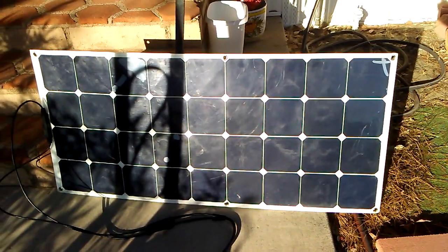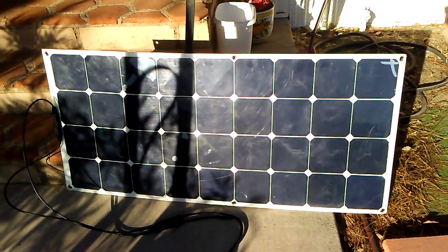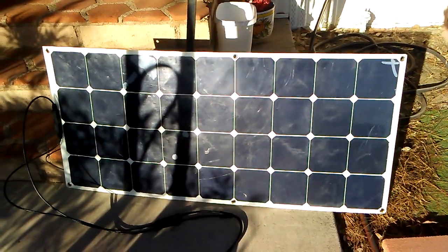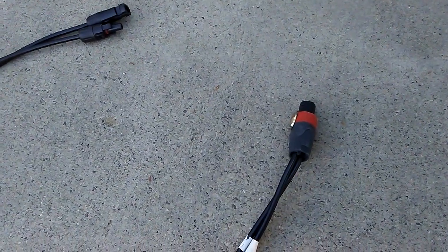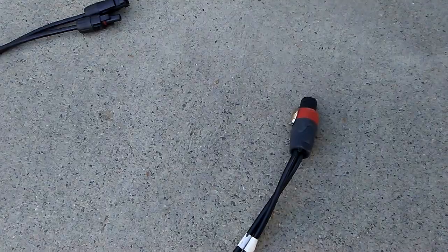I have here a 140-watt solar panel. It's the flexible kind. I've had it for over a year and it's been working well with my Kodiak.